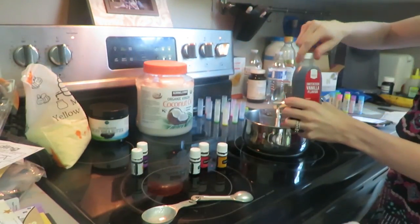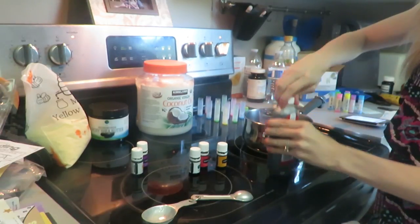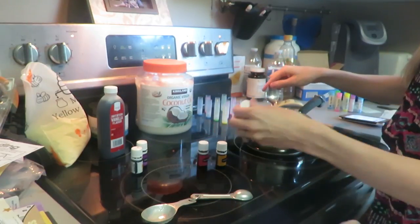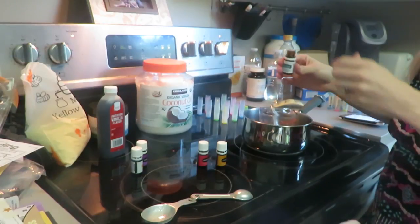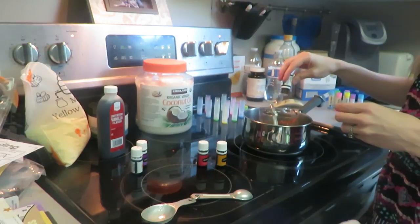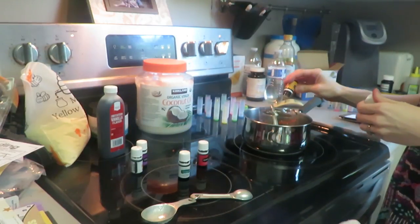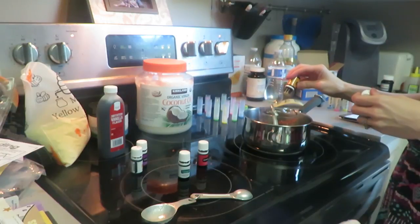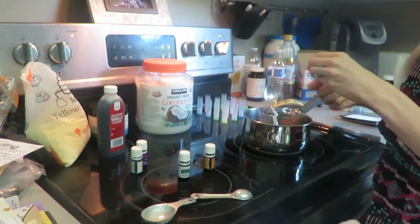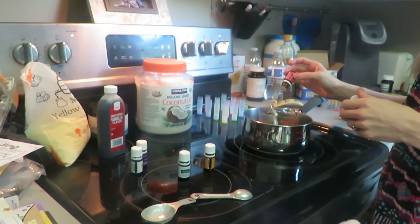Now I'm going to add just a tad bit of vanilla — just a tiny bit like that — and mix that in. I decided to do seven drops of each essential oil. I've got three different ones. Here's the peppermint: one, two, three, four, five, six, seven. Then seven drops of citrus fresh: one, two, three, four, five, six, seven. And frankincense is great for your skin, so I like to put seven of it also: three, four, five, six, seven.